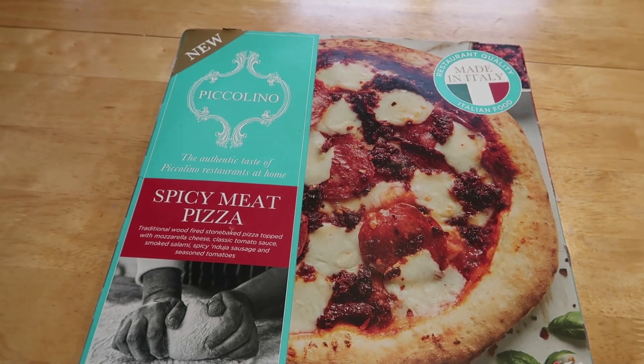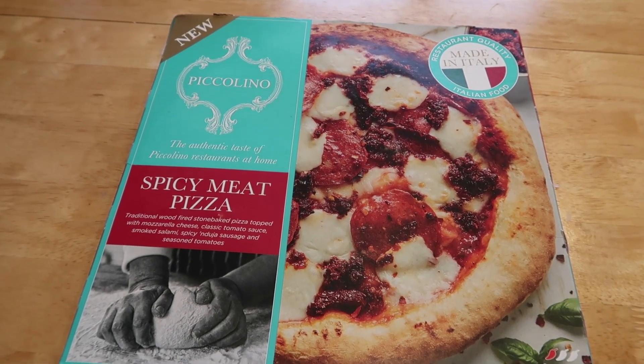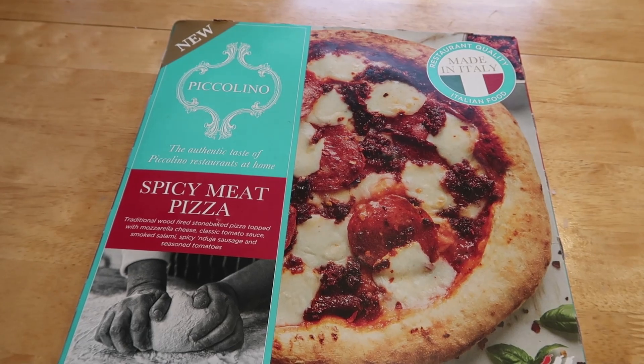Good evening fellow foodies, I hope you guys are doing fantastic. Welcome back to the channel and welcome back to another food review. Now let's have a look at what we've got today. So today guys we've got some Piccolino spicy meat pizza from Iceland. £3 or two for £5. I've never tried this range before and I'll see you at the table.